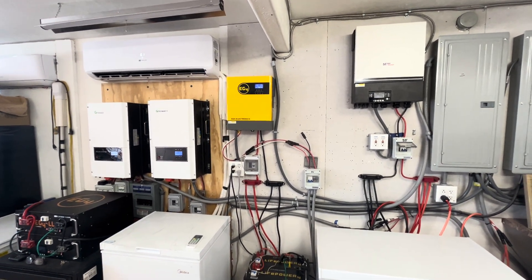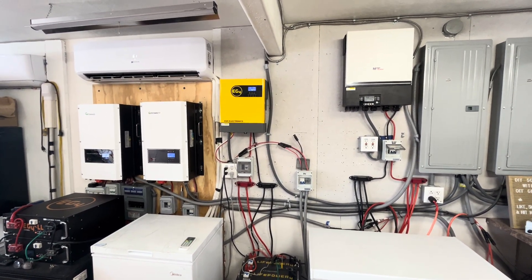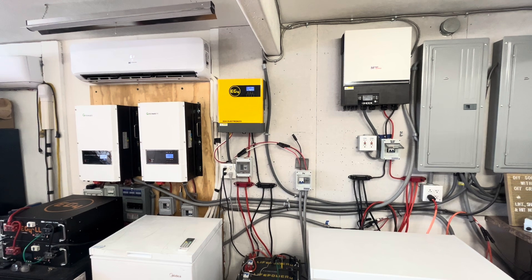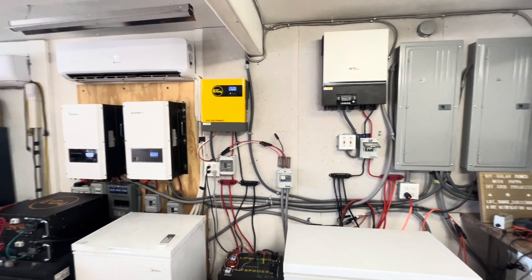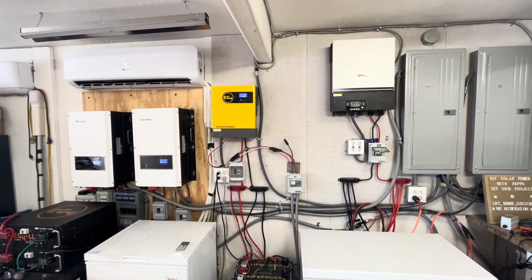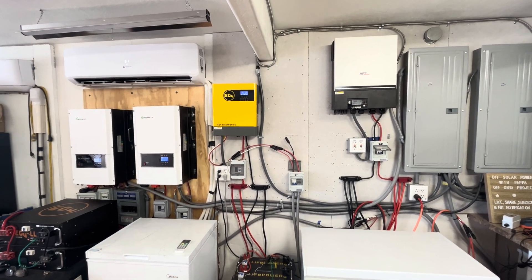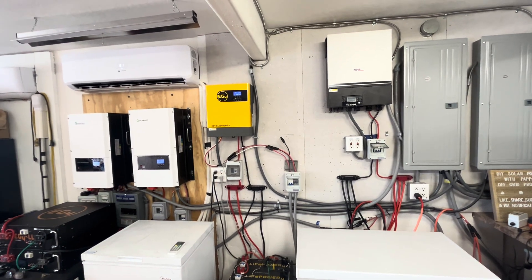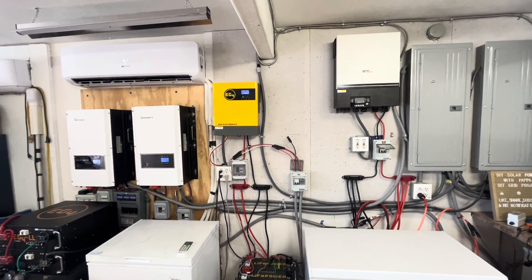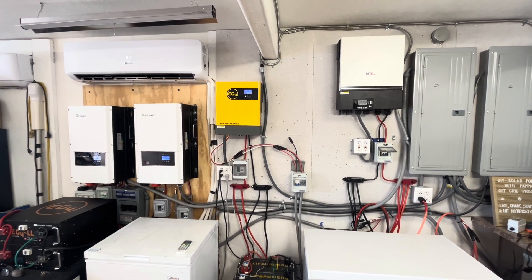We're going to be working on that, and we have some bifacial solar panels that we bought — 400 watt, and with the reflection on the back side you can get another 100 watts, so that would be 500 watts per panel. Right now we've been using used 250-watt panels, but some of those are starting to short out because of water intrusion. They were only 20 to 40 bucks apiece, so I got a couple years of life out of them.